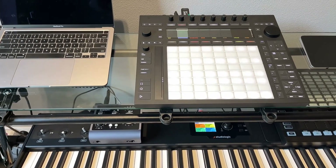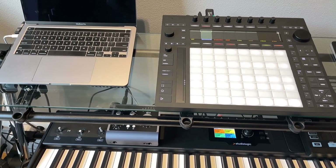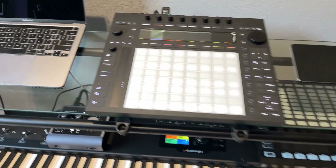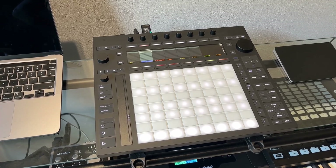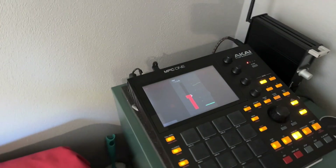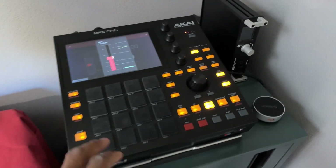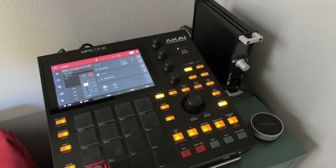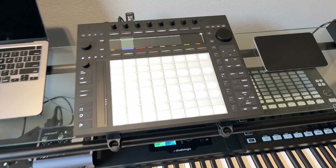For me it was a case of one day I'll get a Push 2, and then the years rolled on. It got to the stage where I thought should I get a Push 2 or wait for a Push 3? This was around 2021 — I was waiting and looking through the rumor mills for any indication. I didn't see anything, so I ended up getting an MPC One, which I found to be absolutely fantastic — a brilliant little box for getting ideas down quickly.